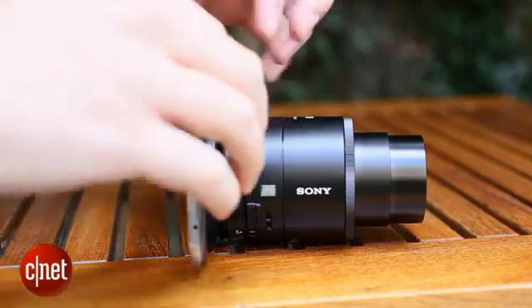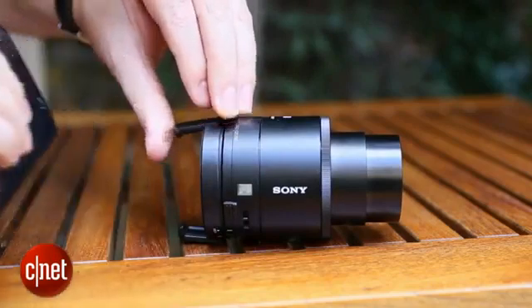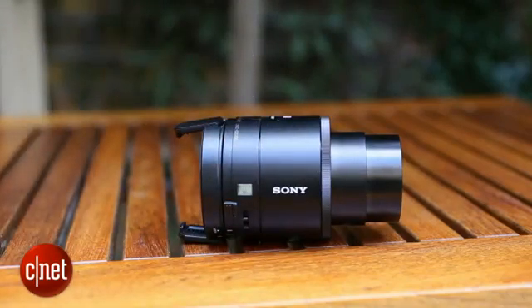It allows you to carry your phone around as normal, popping on the lens only when you want to get better shots. In theory, that should allow for vastly improved photos over what a smartphone can normally achieve.